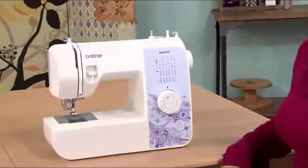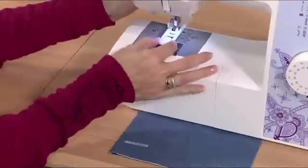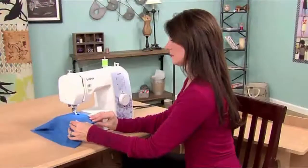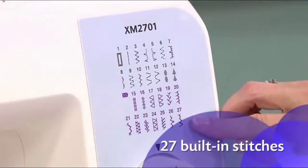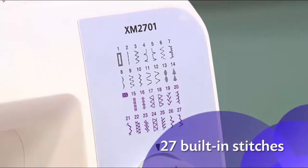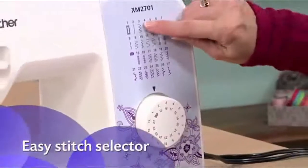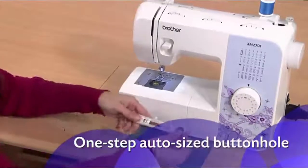Start sewing right away with the easy-to-use Brother XM2016. It's perfect for beginners or for more advanced sewers looking for a great portable machine. The 27 built-in stitches include stitches for everyday sewing, blind hems, quilting, and decorative stitches. Selecting your stitch is as easy as turning a dial, and the one-step buttonhole is automatically sized to fit your buttons.